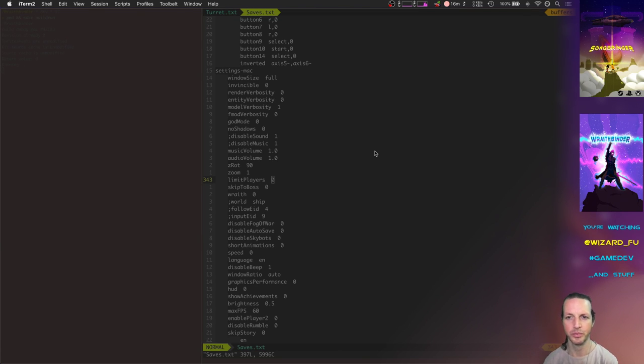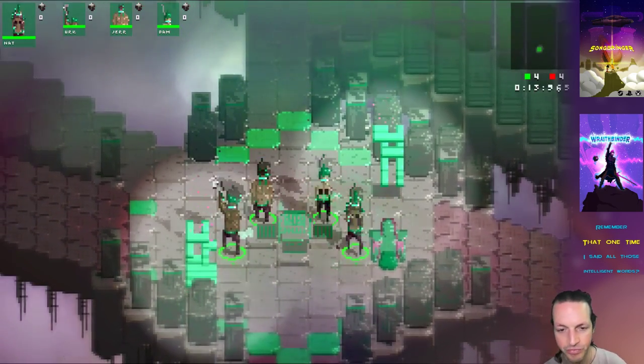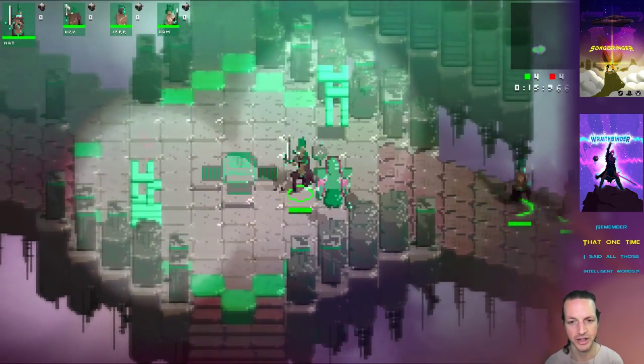We're gonna kick it off with playing the game a little bit to show you what's been done. Welcome to another video making the game Wraith Finder with your old pal Wizard Foo. Go ahead and use the controller today.